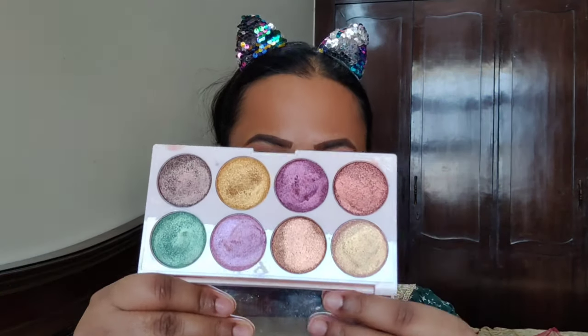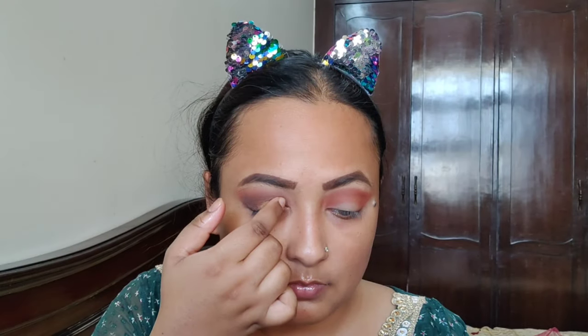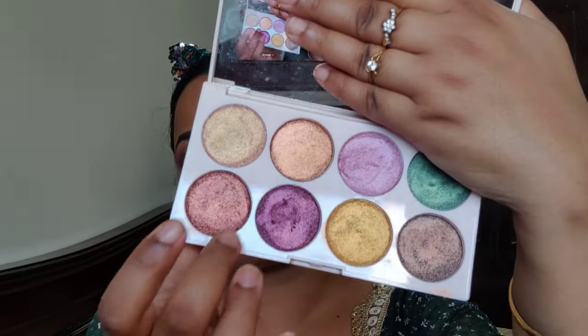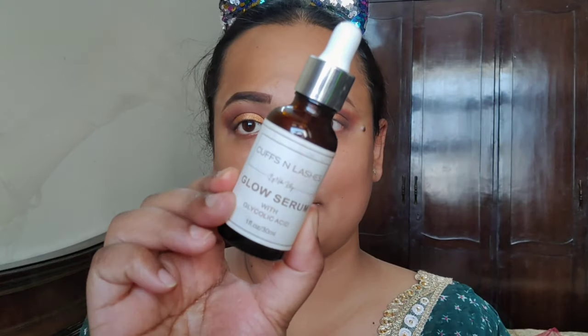Then I will blend it into the crease. Then I will use a yellow or golden shade and mix it with a bronze and a champagne color — so I will mix three colors together for this eye look.